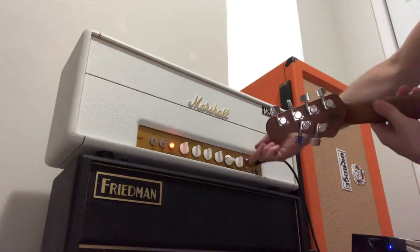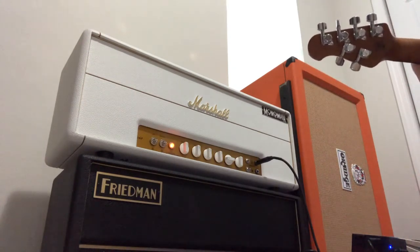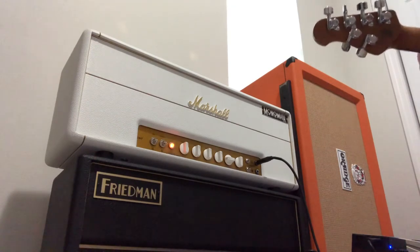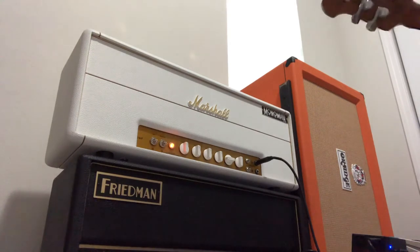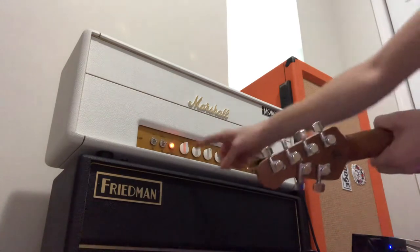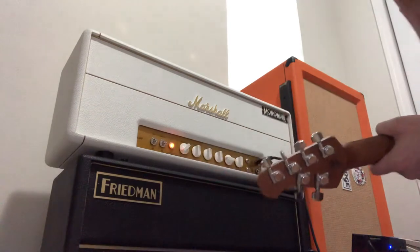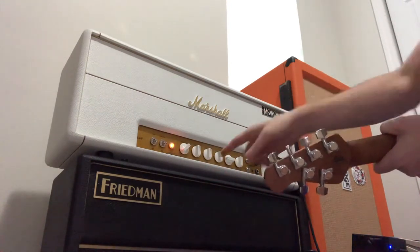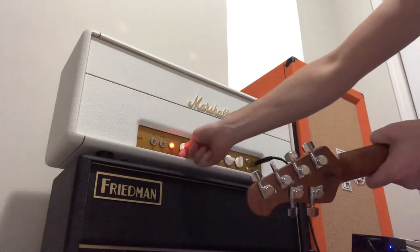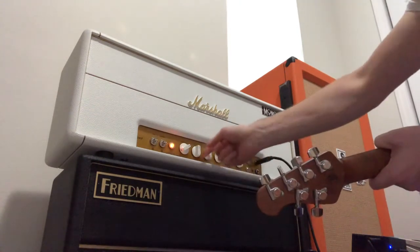I'm gonna turn that off. No, that's just more gain. Alright, let's close with the presence a little bit. Since it's on the Friedman butterslacks side, I'm gonna kind of copy my BE setting or my butterslacks settings here. The thumb knob on the back is pretty much where the thumb knob is on the back on the Friedman. So let's try this here.